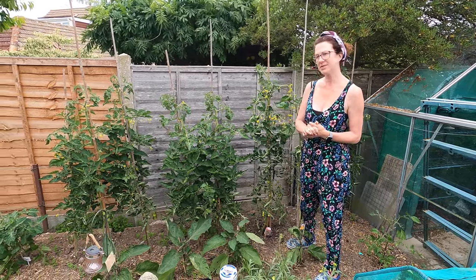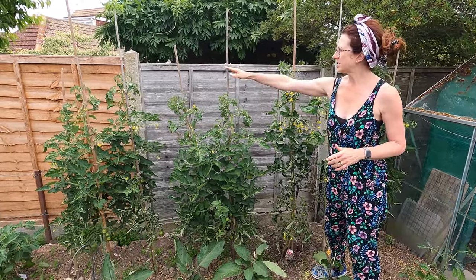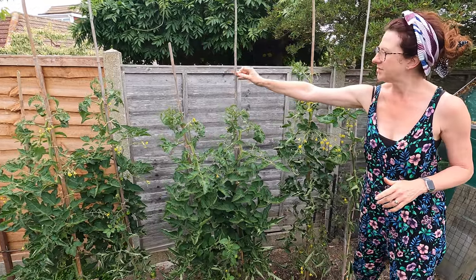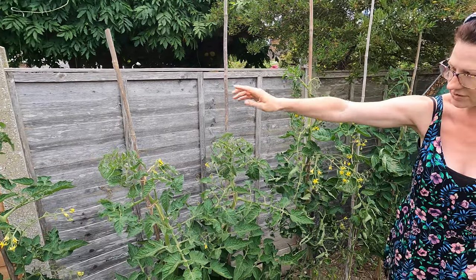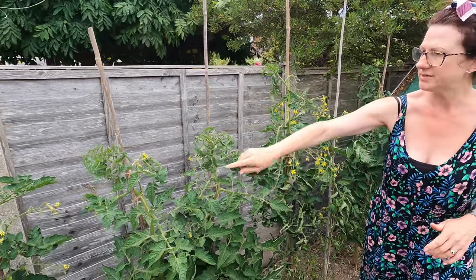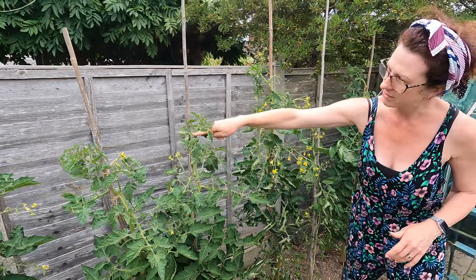Now some top tips and things that I do to look after my tomatoes. You must cane all your tomatoes — put a nice big long cane in, longer than you think you'll need, because they can get quite tall. All throughout the growing season you must tie them up, and as they grow up a bit more you hold it back and tie a bit more.